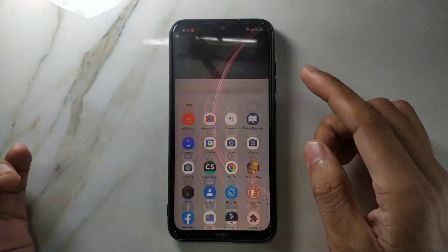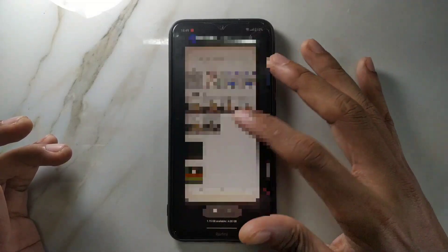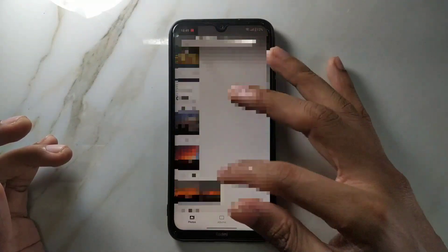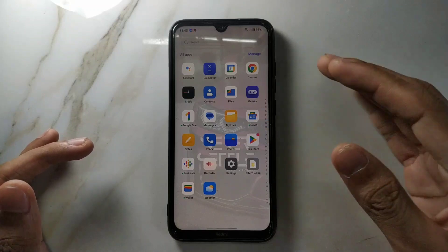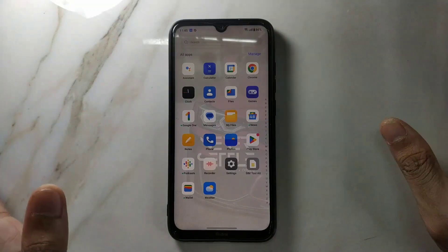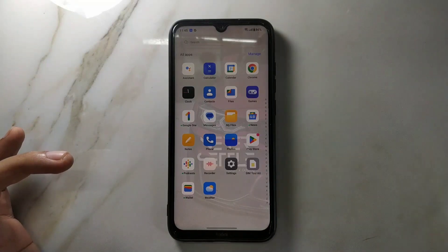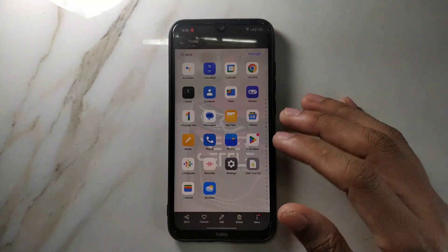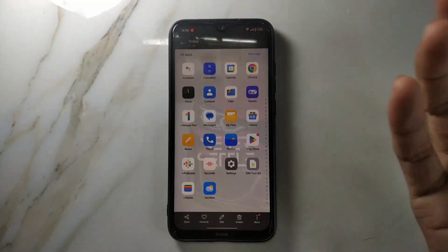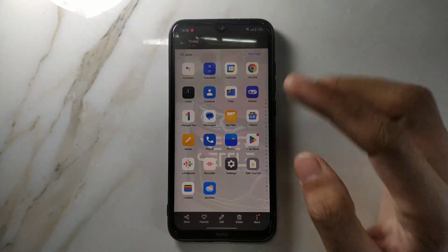Another thing is that it doesn't come with any camera app, and camera apps also have bugs. Let me show you the apps it comes with — these are the few apps installed, and most of them are useless: Chrome, Google One, Podcast, Wallet, Weather — these don't need to be bundled with the ROM; if I need them I'll install them from the Play Store. The most important app — the camera — is not included.